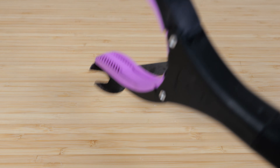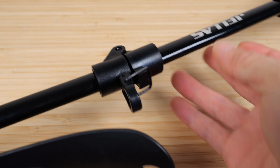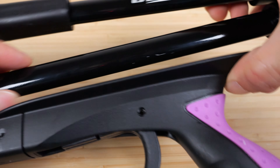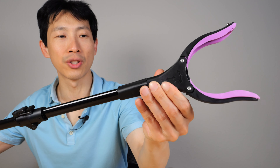You gotta be a little bit careful with it if you're gonna pick up something. To unhook it, you just flip open the switch, flip open the other one. It also folds — just tie the Velcro on. And now it's very portable. There are 12 positions to whichever angle you want to rotate it.